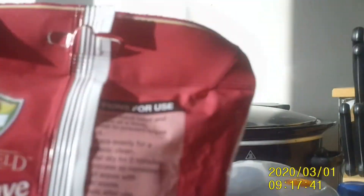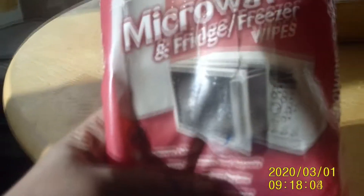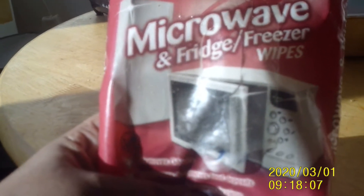Today we have microwave and fridge freezer wipes. These wipes can actually clean the inside of your fridge freezer and your microwave. They've got instructions on the back, as you can see. You can get these from the pound shop, which sells absolutely everything — and it saves a little bit of money because it doubles up cleaning two items at the same time.